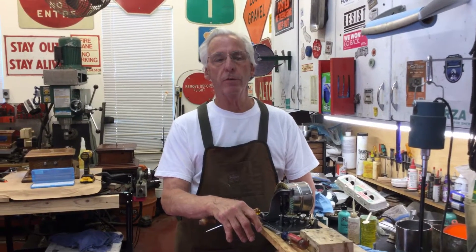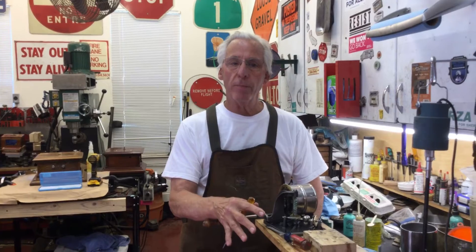Hi, Dyslexic Genius here, Brad Hurt. My phone number is 864-236-1680 or you can email me at dyslexicgeniushurt at gmail.com. I finished the Victor III motor and I'm going to show you some things about the motor.